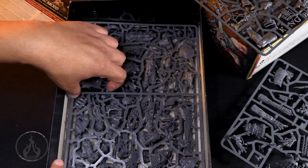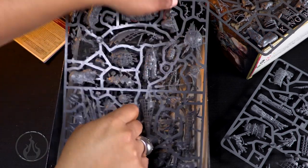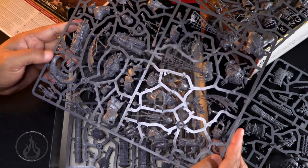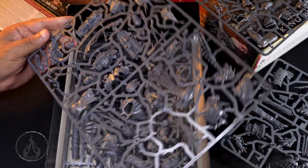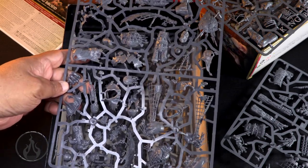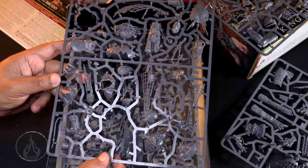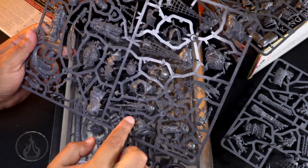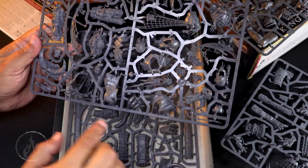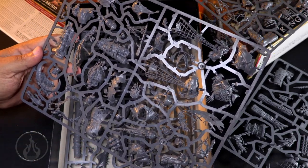Very very cool. This frame here - oh, this is the net and everything like that. Yeah, look at that. Hopefully you guys can see all these details here - it's kind of hard to get the whole frame in the shot as there is so much here. All the different heads, all the options - oh, even a little dead dude!